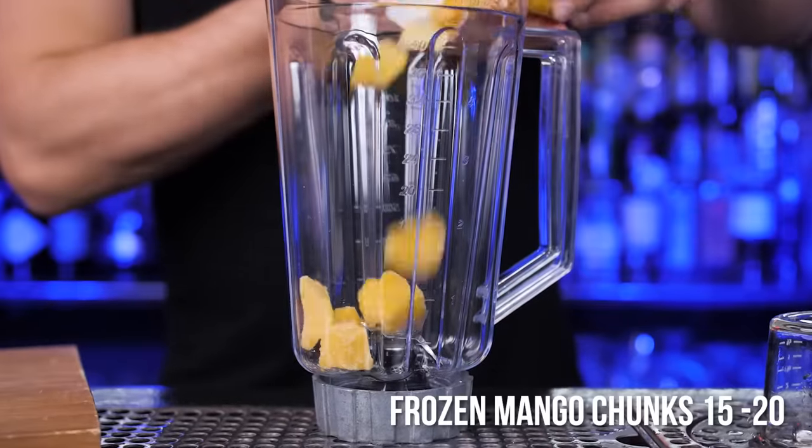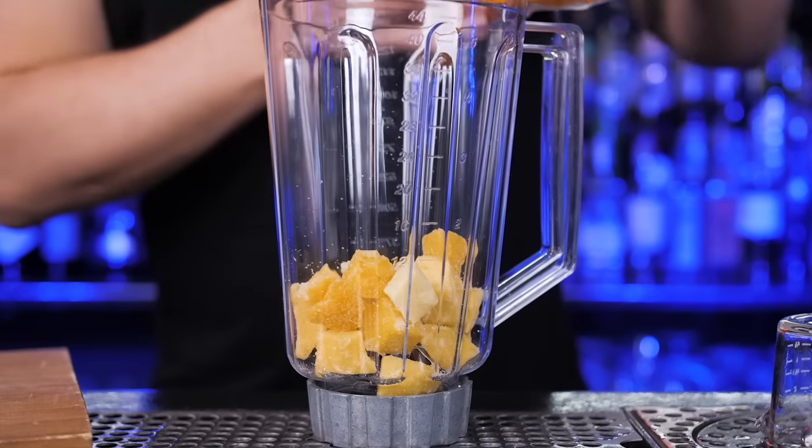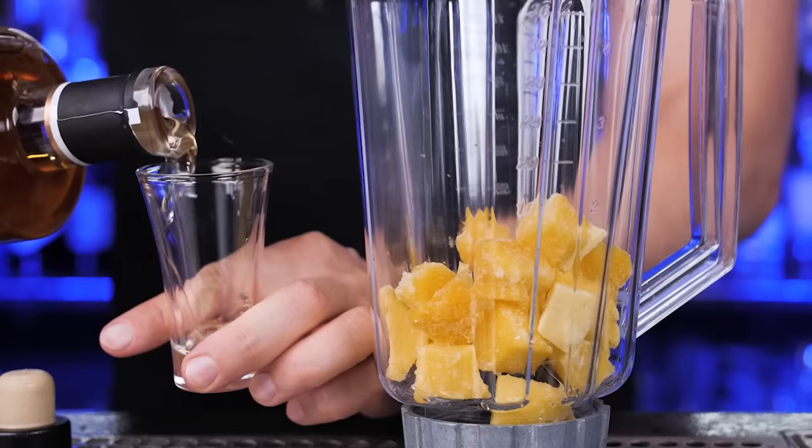Let's use frozen mango chunks. Of course, you can use fresh if you prefer — just freeze it before blending this cocktail. In a blender, put about 15 to 20 frozen mango chunks.